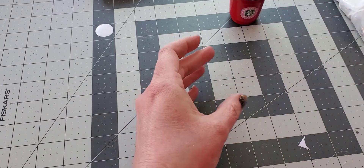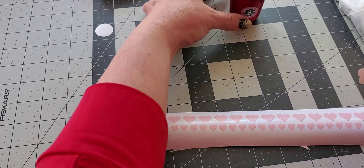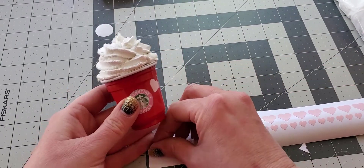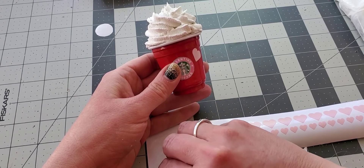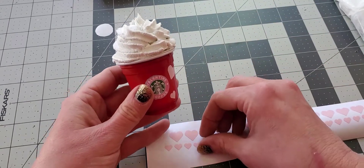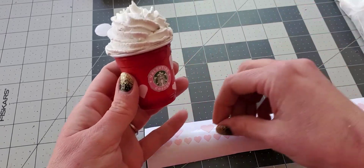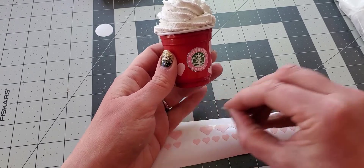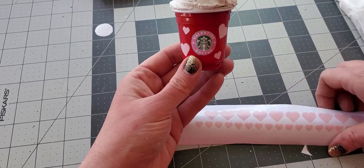These are the little heart stickers I made with my Cricut, so I'm just going to put a few of those on randomly. If you have tweezers handy that might be easier than how I'm doing this. You can put as many as you want — I'm just going to go with four for this one.